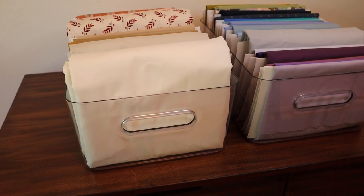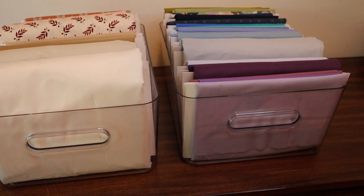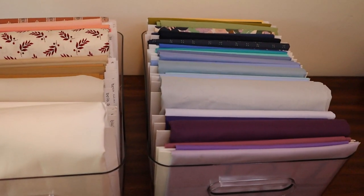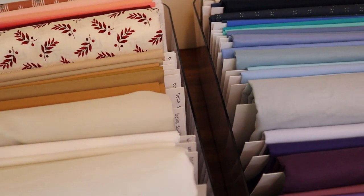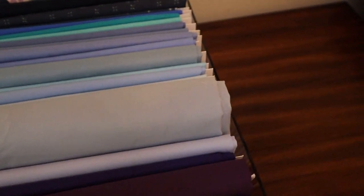The great thing is they fit perfectly on the shelf in my closet, so I don't have to have any storage out in the open — I can keep them tucked away. On the right-hand side is where all the labels are, making it really easy to see what I'm looking for and find the fabric from my stash that I need.